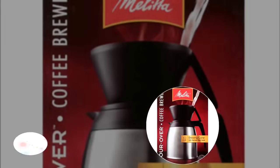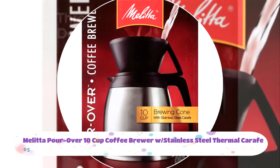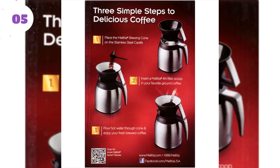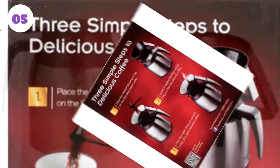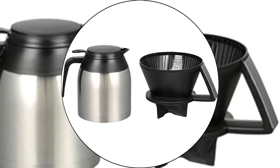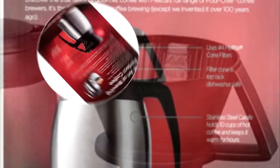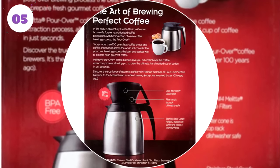Number five: Melitta Pour Over 10-Cup Coffee Brewer with Stainless Steel Thermal Carafe — simply a classic. More than 100 years ago, a German housewife named Melitta Bentz revolutionized coffee preparation with her pour over process. Since then, they've refined the technique to perfection. The Melitta Pour Over 10-Cup produces world-renowned gourmet coffee. The included carafe makes brewing and serving as simple as possible. It won't suit everyone, but classics are classics for a reason.